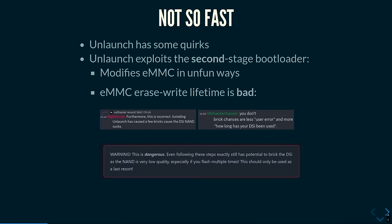Unlaunch has some weird things. It also exploits a second-stage boot loader which sits in the EMMC, so it has to modify the EMMC. People don't really like modifying the EMMC because the EMMC in the DSi is actually really bad — it wears out really quickly. And then as soon as the EMMC breaks, your console is a brick.